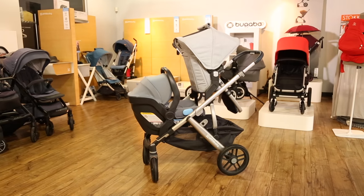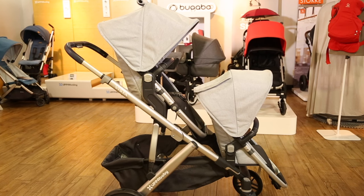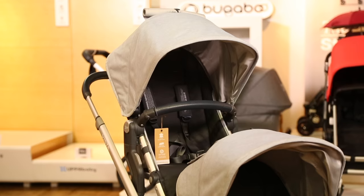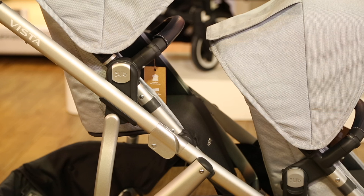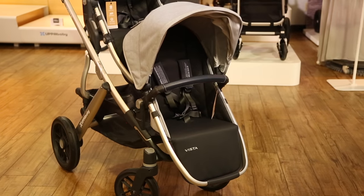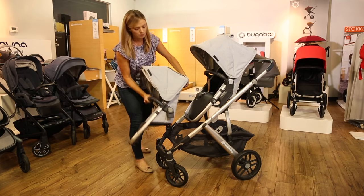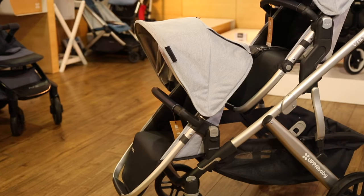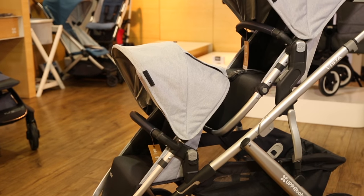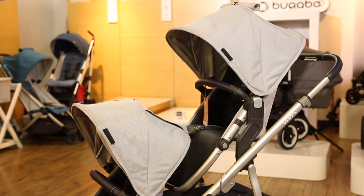First, let's go over some UPAbaby terminology. The upper and lower seats on the Vista are two different sizes, so they're not interchangeable. The upper seat — the one that comes with your stroller when you buy it as a single — is called the toddler seat. The toddler seat only fits on the top position and holds a child up to 50 pounds. The lower seat, which is sold separately, is called the rumble seat. The rumble seat only fits the bottom position and has a weight limit of 35 pounds. If you already own the Vista single stroller, you'll need to purchase the rumble seat for most double configurations, and if your toddler is over 35 pounds, he'll need to sit in the upper toddler seat because of its higher weight capacity.